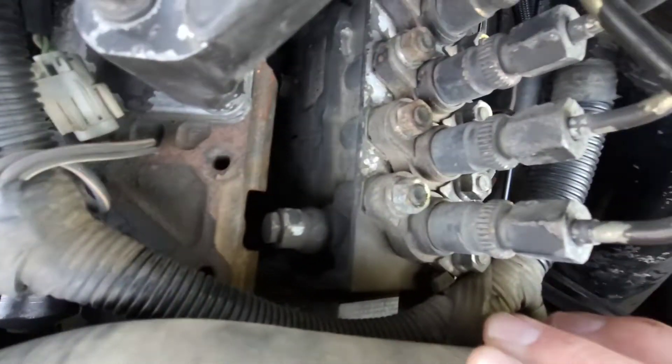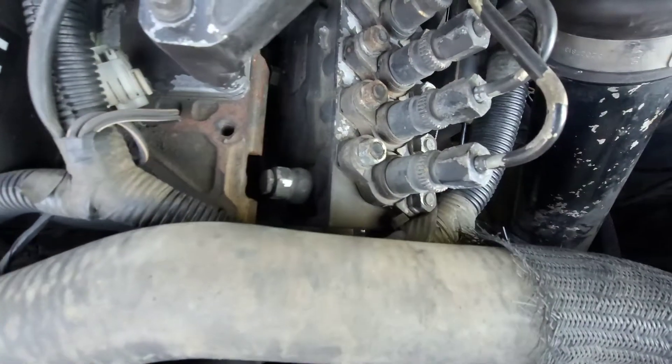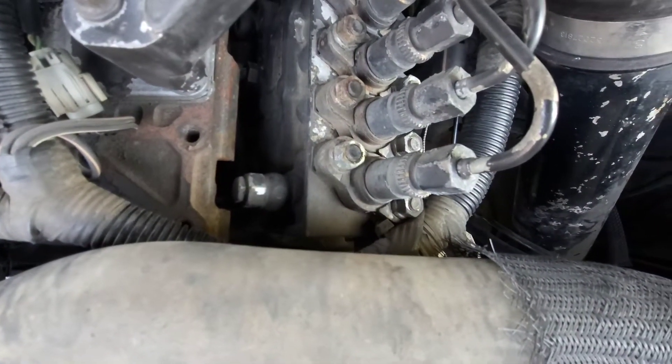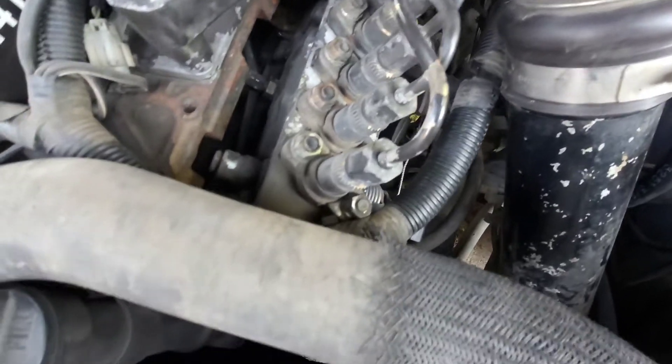Your overflow valve is right here. These ones tend to fail, so your best option is these TarkTek ones. We're just going to take that one out.